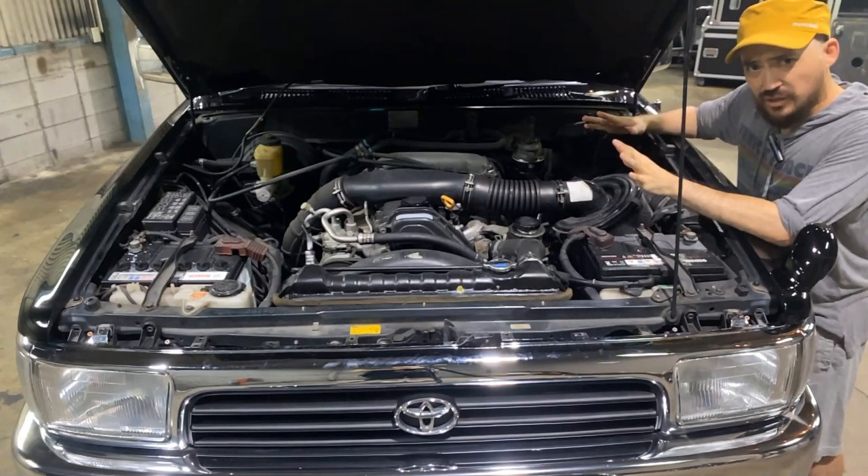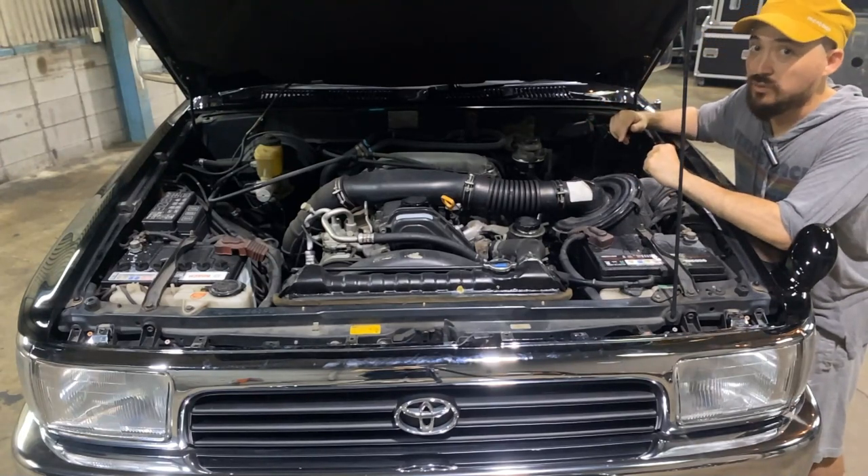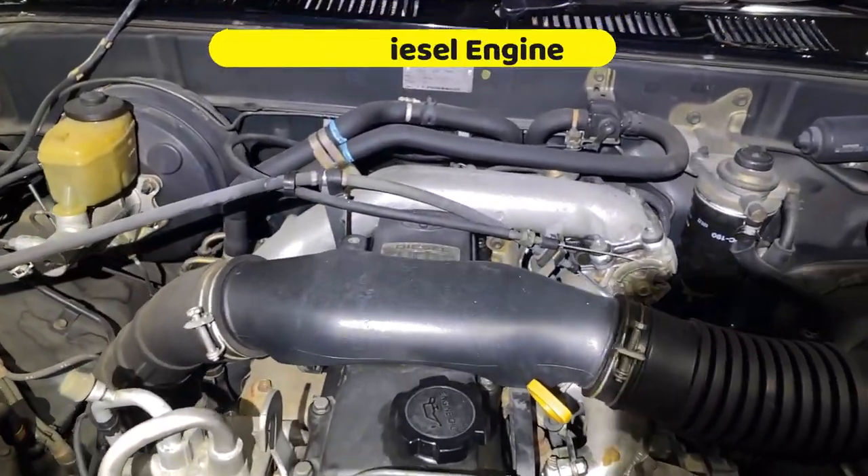A lot of people claim that the second generation is prone to engine problems, but they're probably referring to the gas models. This engine is known as an exceptionally reliable, straightforward turbo diesel with 130 horsepower.